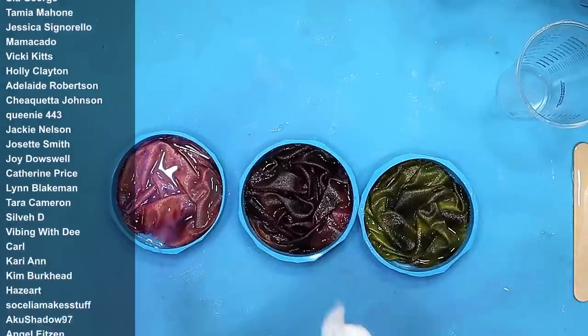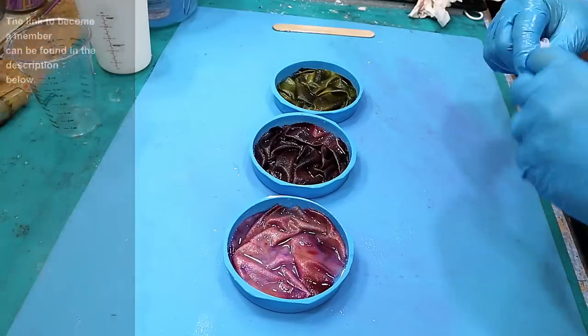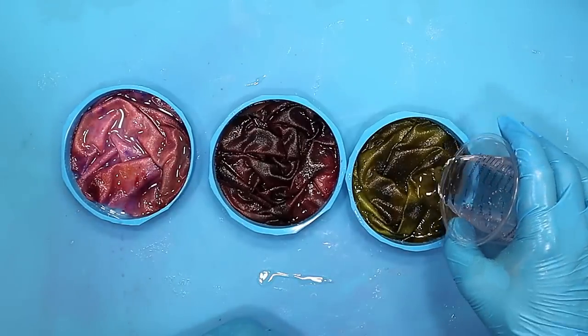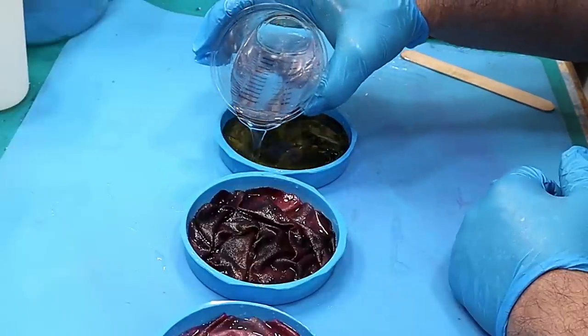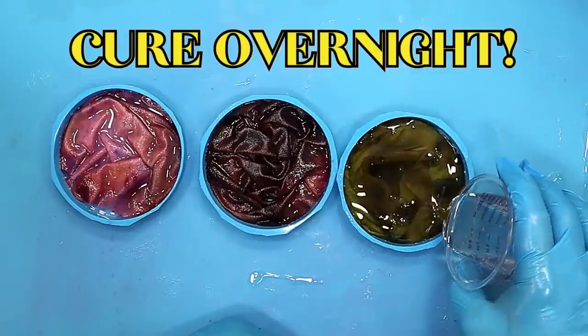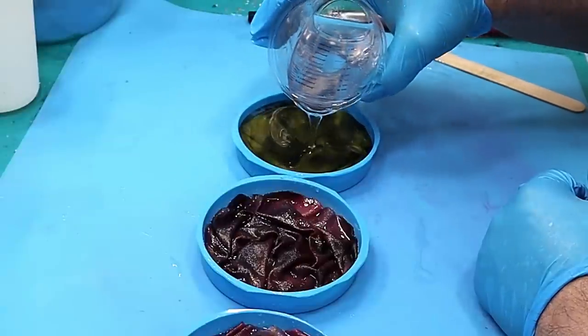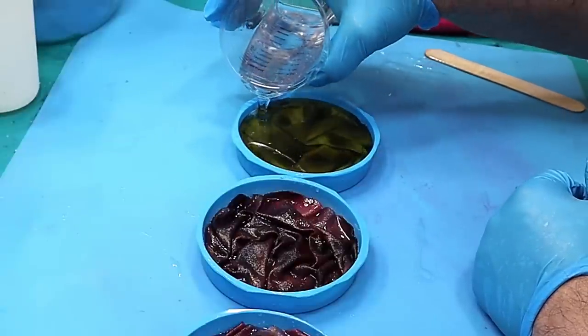So the cup will be lovely and clean and easy to use again once it's dry. I'm going to add some more resin over the top of these, then set them to one side and let them cure up overnight. Then we can come back to them and see what they look like — hopefully they'll look pretty and won't have run, but who knows.